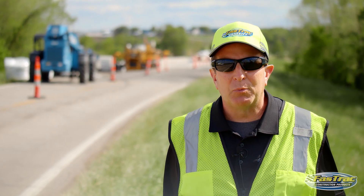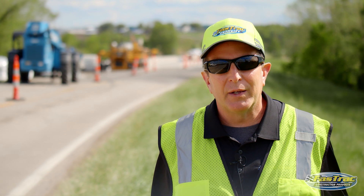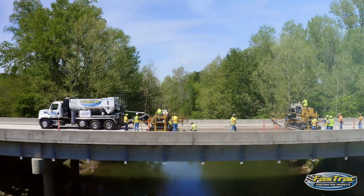We expect this bridge to have many more years of service, and the overlay itself we expect to last at least 30 years.